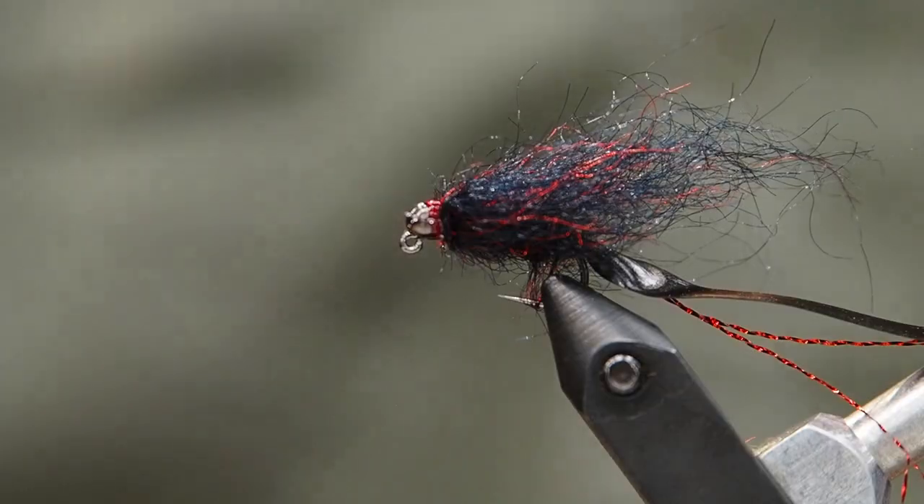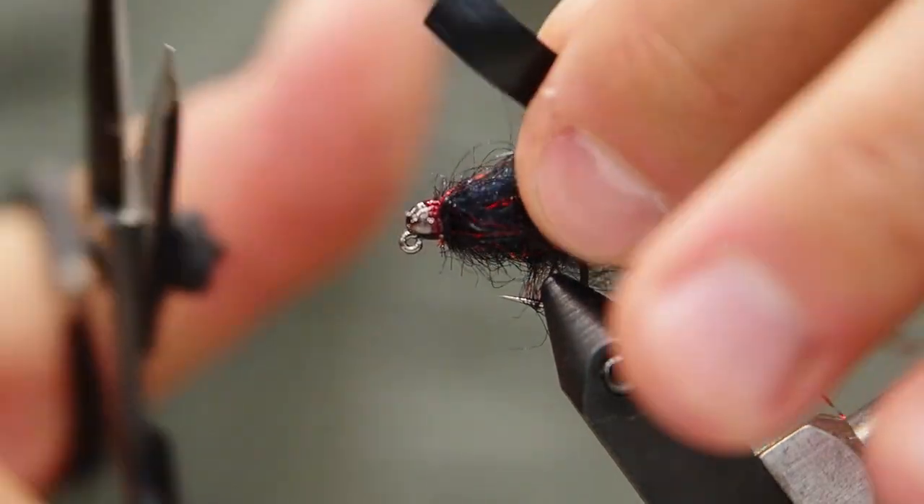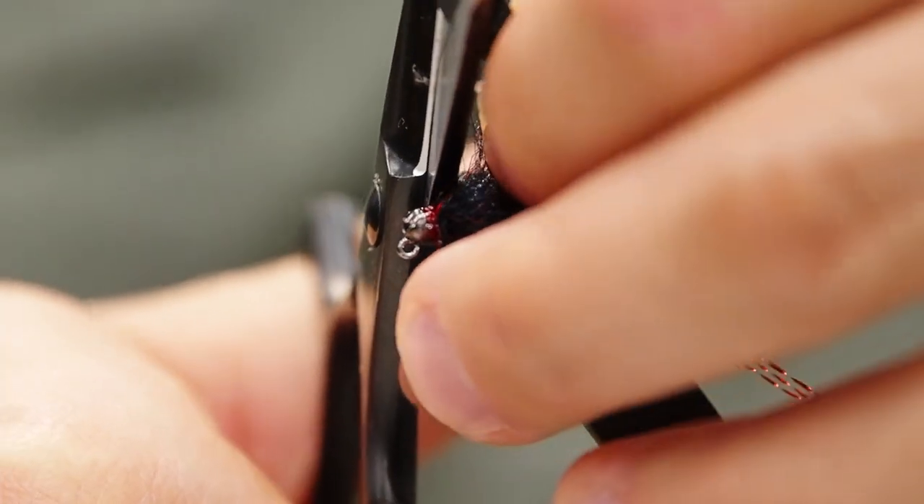I like to fish this any time of year. It's great in winter where you've got slower water and you need movement, but it works all year round. Now just our last finishing step — we're going to clip off that scud back with a nice rounded tail, just to try to make things look as realistic as possible.